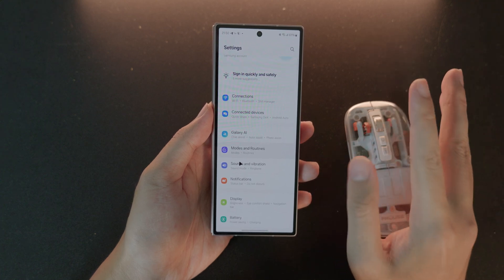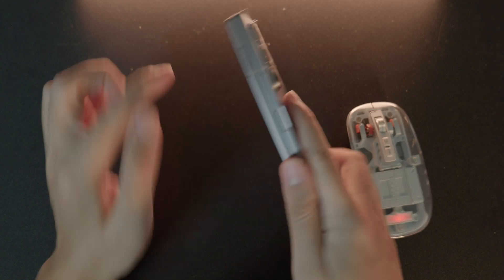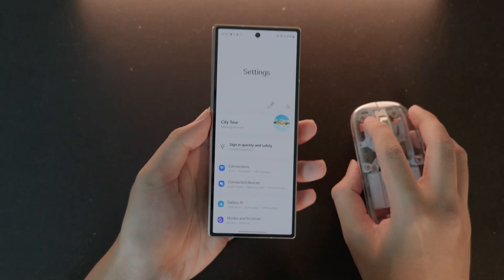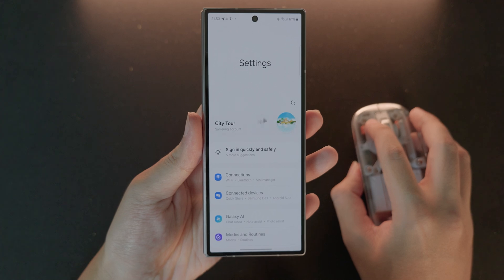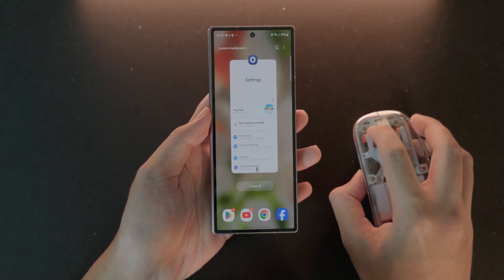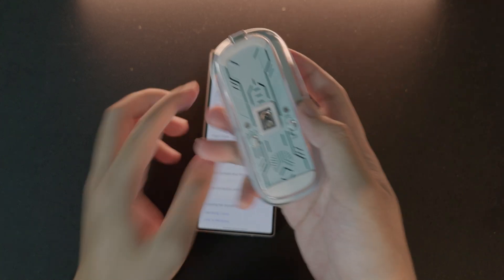Hey guys, if you would like to use a mouse on your Samsung Galaxy, I have the new Samsung phone here and you can see we have a mouse where I can scroll and use it to do almost everything. Let me show you how to connect it to your device.